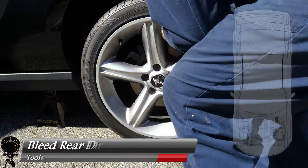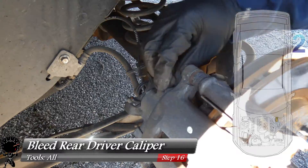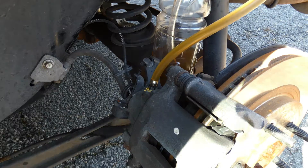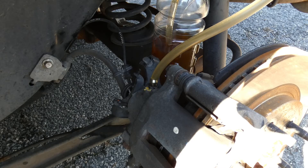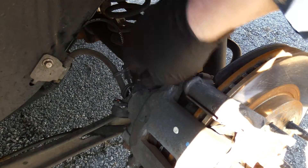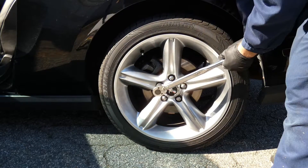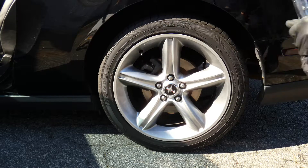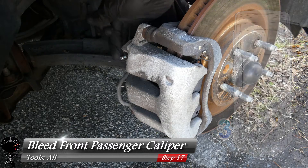That's one wheel down, three to go. Let's go ahead and move on to the rear driver's side caliper. The only difference between the front and the back is the bleeder valve is in a different spot — and it's right there.